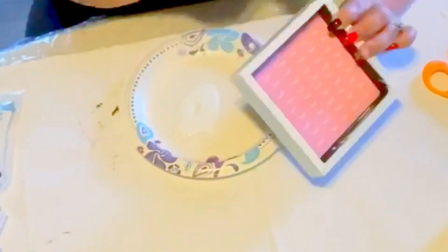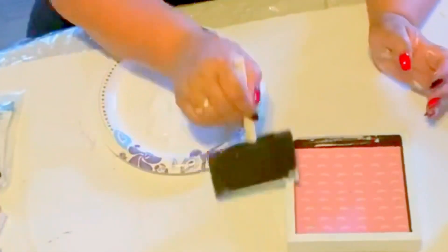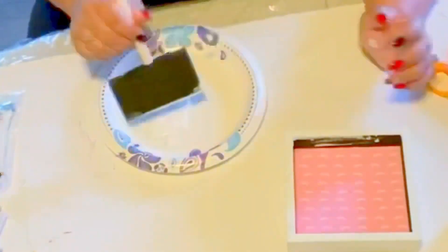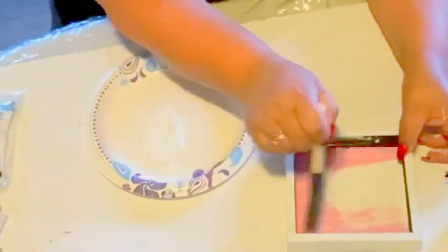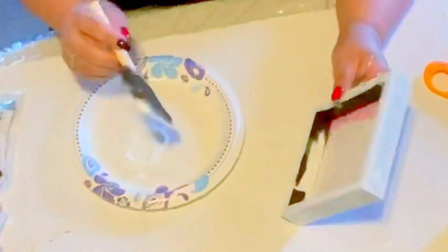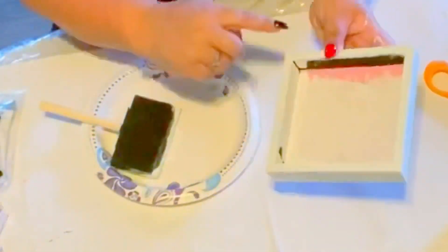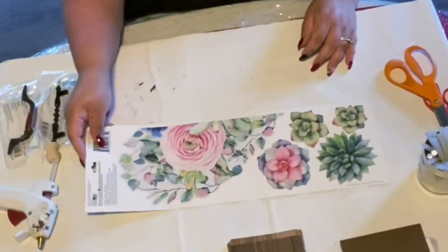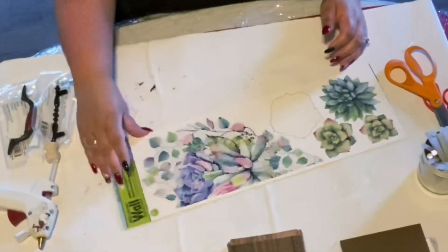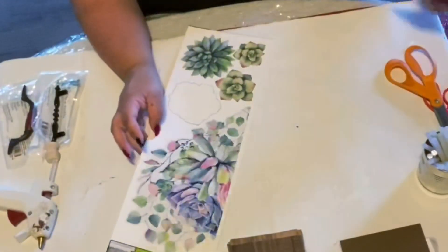It only took me maybe two coats — not even two full coats — because what I'm trying to accomplish is making it look like natural wood, kind of like natural wood with a little bit of white chalk paint, like it's old or weathered. We're gonna paint that whole thing and then put it aside.